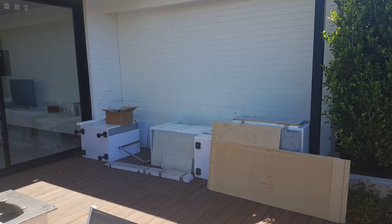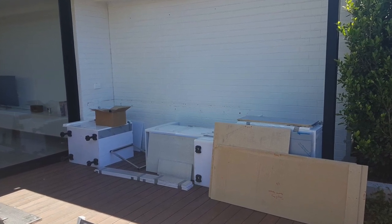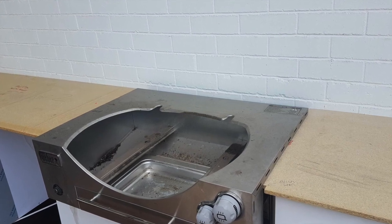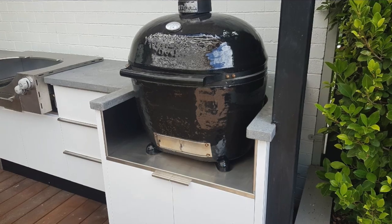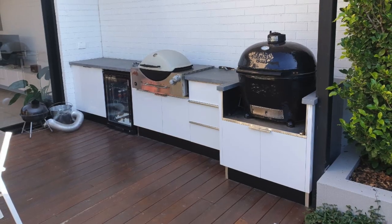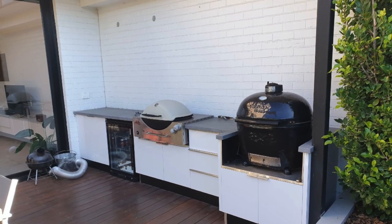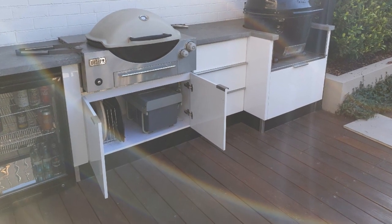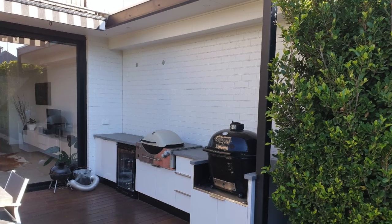We've now completed the construction of the waterproof cabinets and we're just doing the first install, whilst also taking the templates for the nice Caesarstone concrete bench top. That's been installed to wrap around the charcoal barbecue and the Weber Q. The customer also asked for some bin storage and some rack storage — we've accommodated that beneath the barbecue.